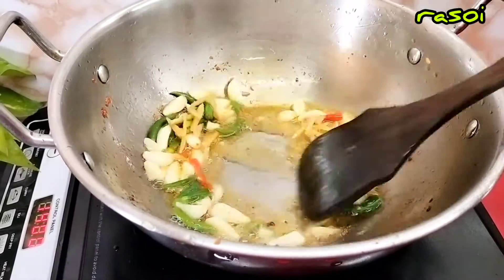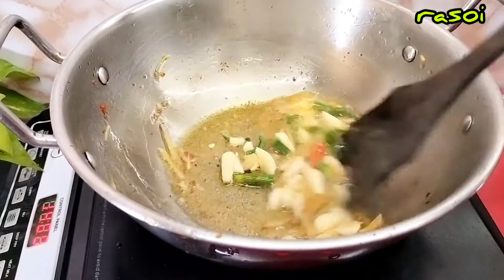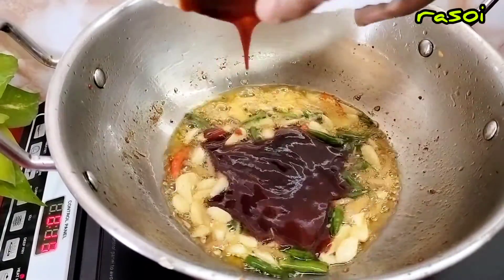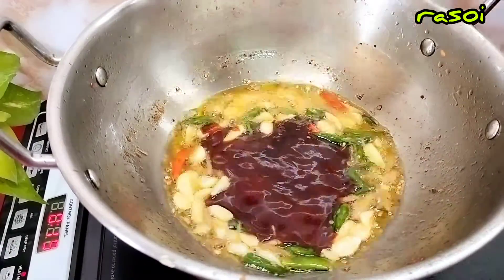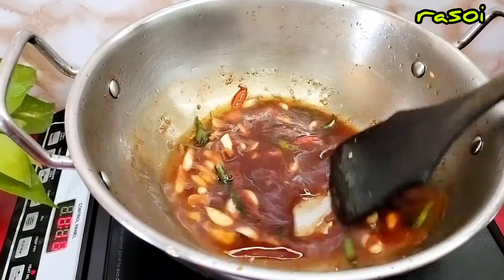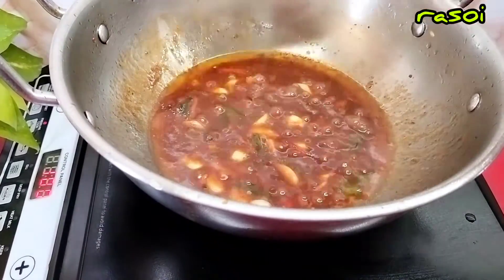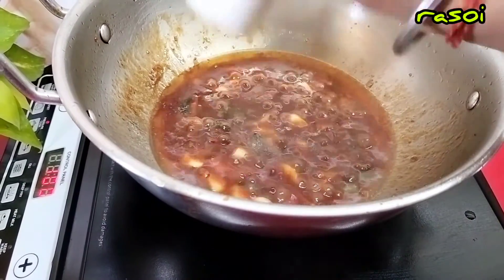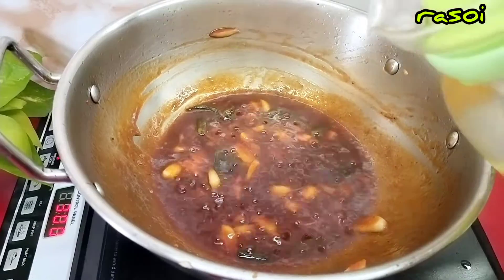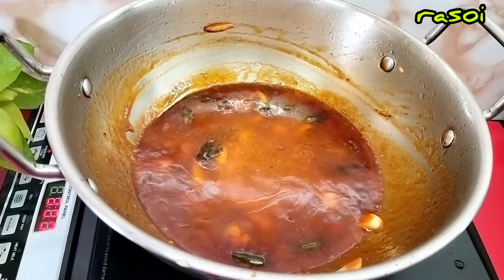Add some raw flavor, add sauce, add some olive oil, add a little to get a nice flavor. I am going to add the oil, and then we will add more oil. I will add the oil.